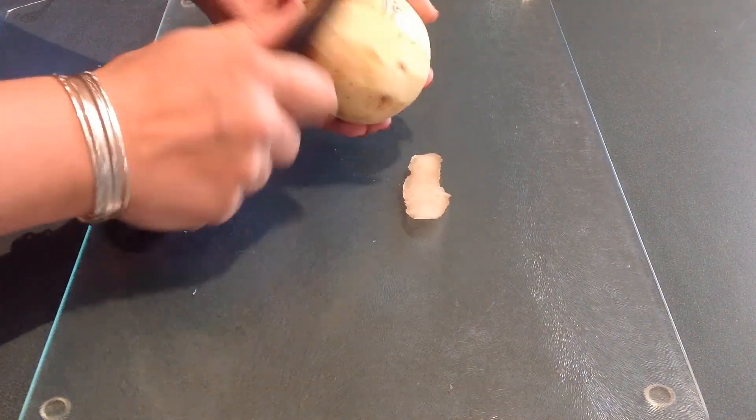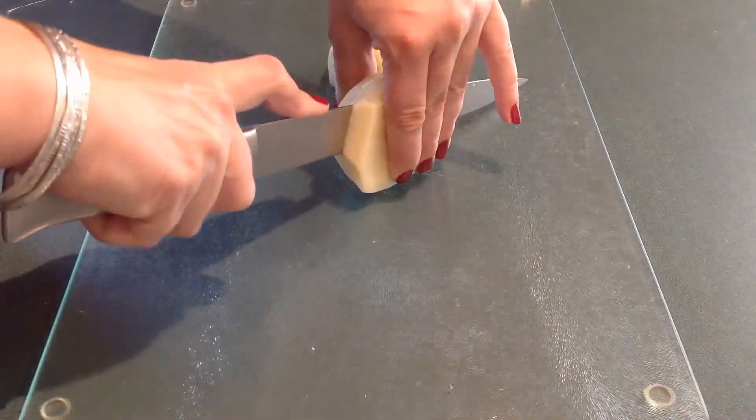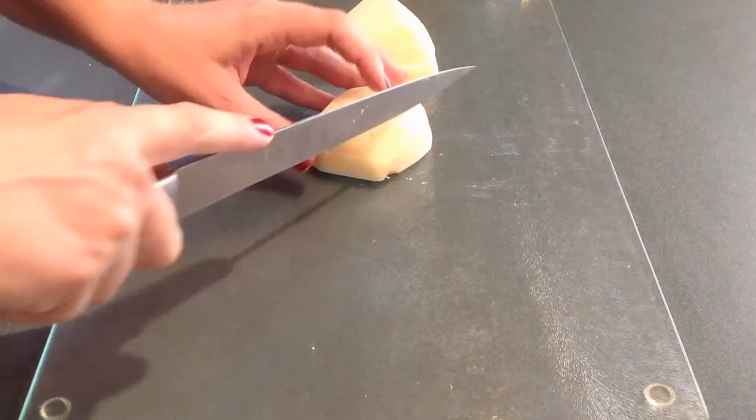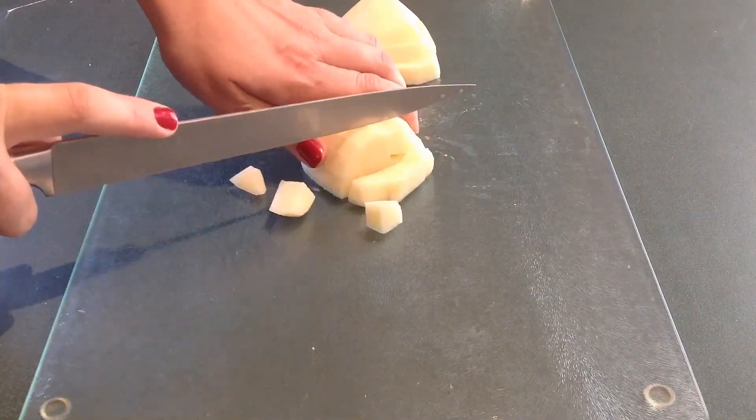So I'm starting with my potato. I'm going to peel it and then cut it into small cubes. I'm going to try to cut the potato and the carrots more or less the same size so they will cook at the same time.